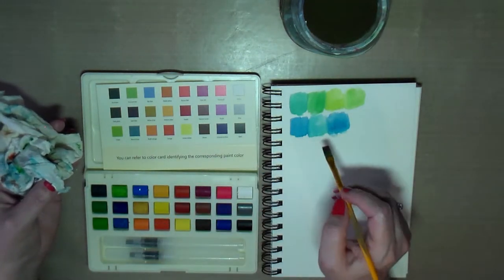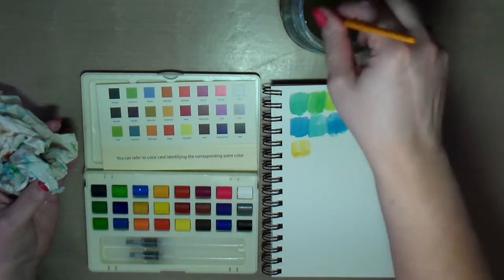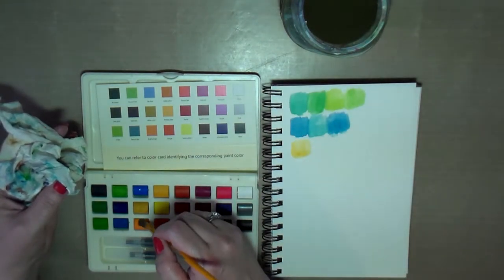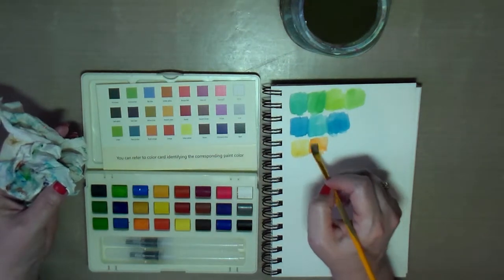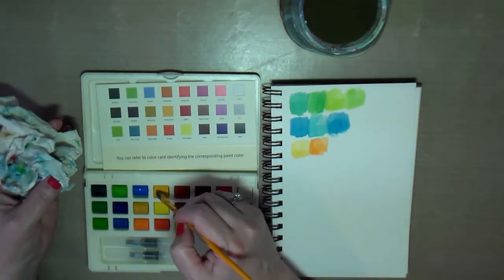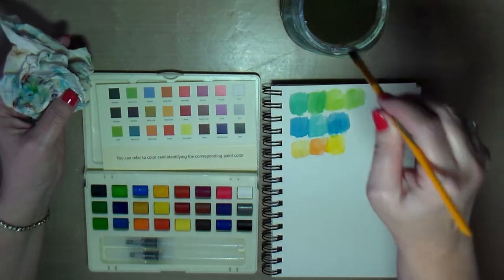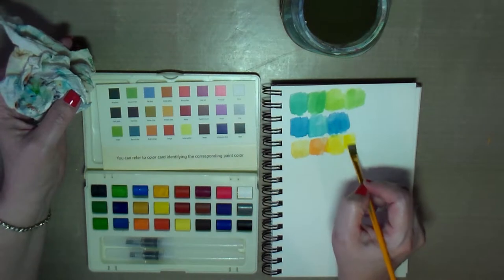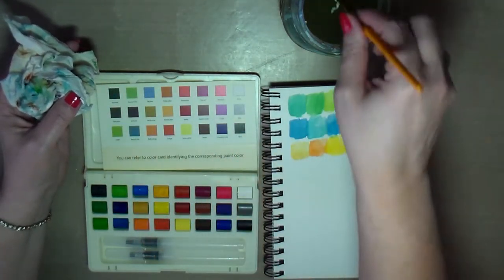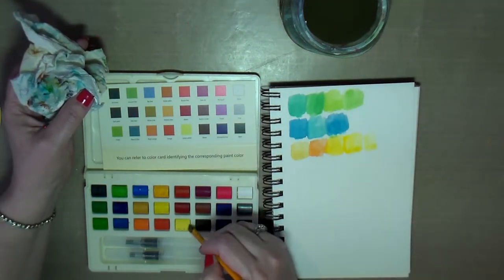So we have like an ochre and an orange. Then a yellow — oh, that's a nice bright yellow. Another yellow — oh, that's even brighter. Those two seem really similar. And then this yellow here looks even brighter yet.